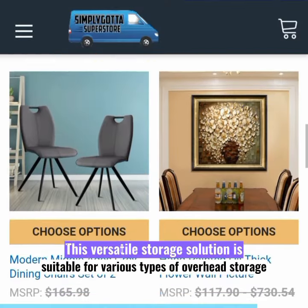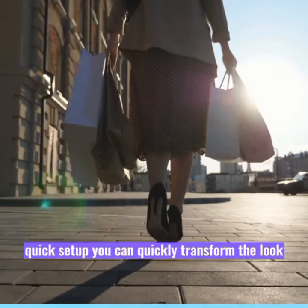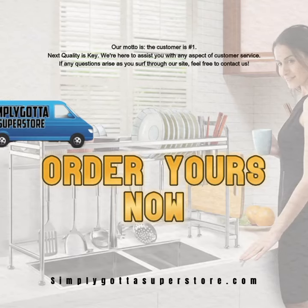This versatile storage solution is suitable for various types of overhead storage. Order yours now.